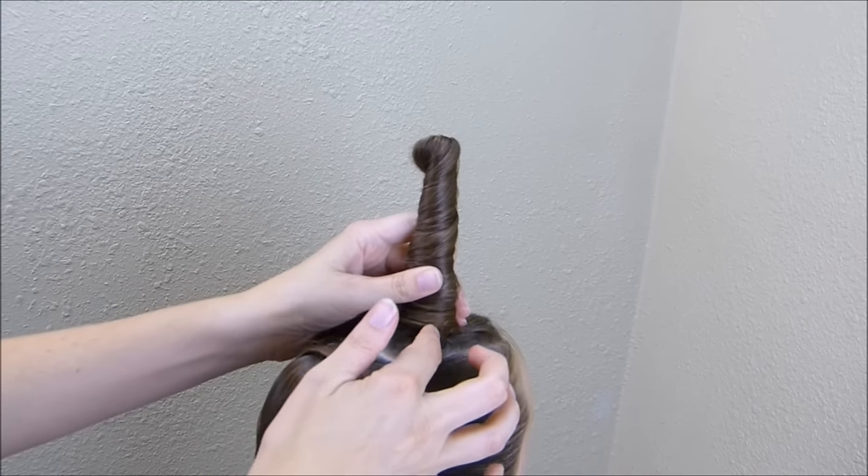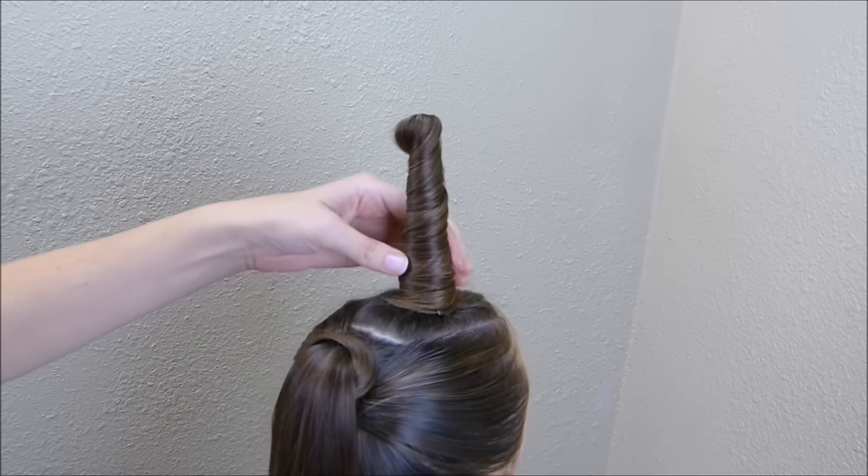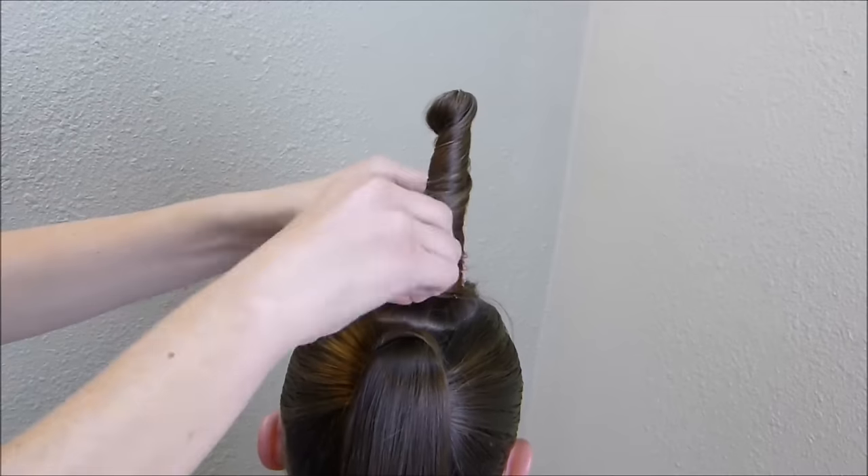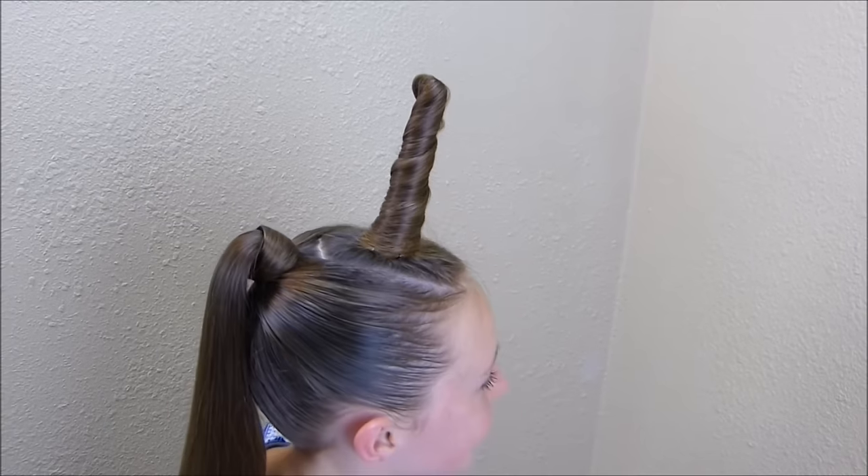As you're bringing the bobby pins around, if you can cross them underneath there, it's going to hold things tighter for you. Alright, this hairstyle is basically done.